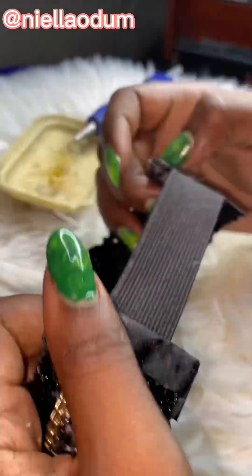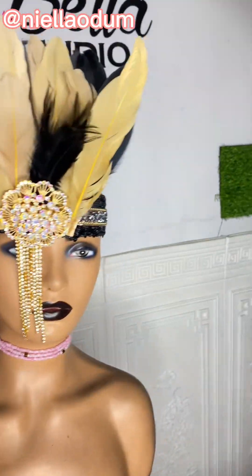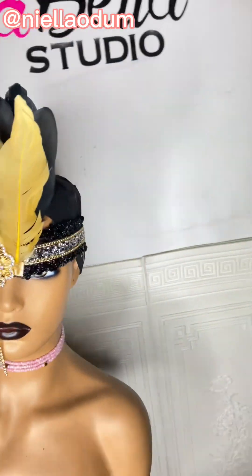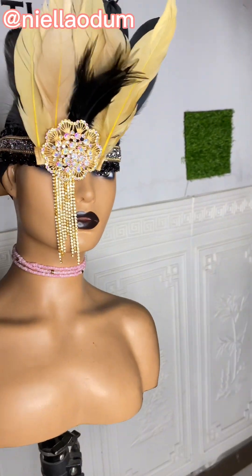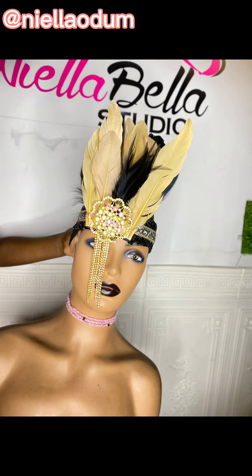So yeah, this is me securing everything, and this is our headpiece! What do you guys think — is it beautiful? It's a simple craft you can do for yourself. Please like and subscribe, thank you!